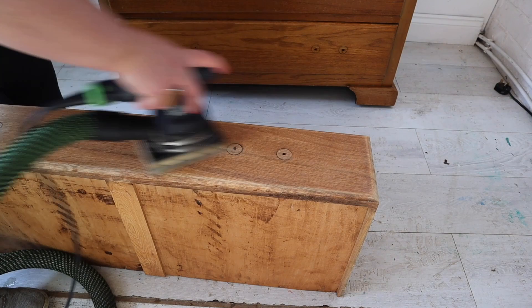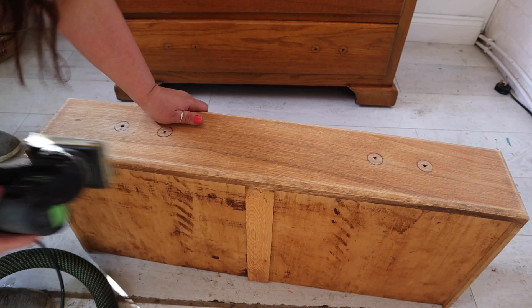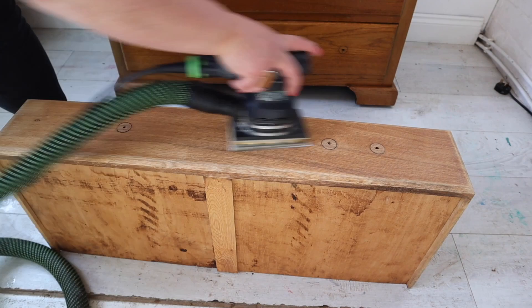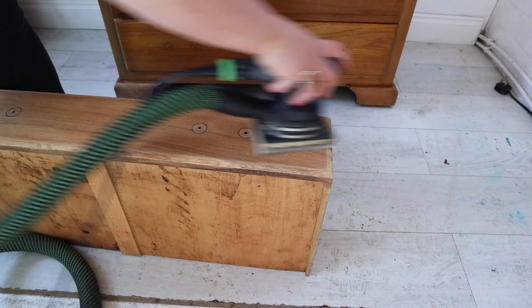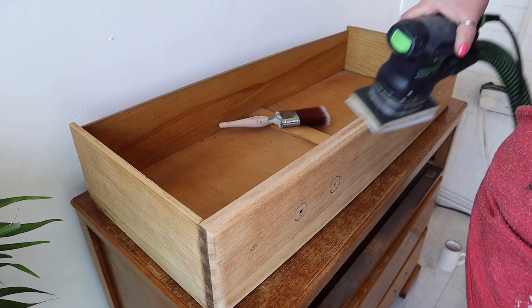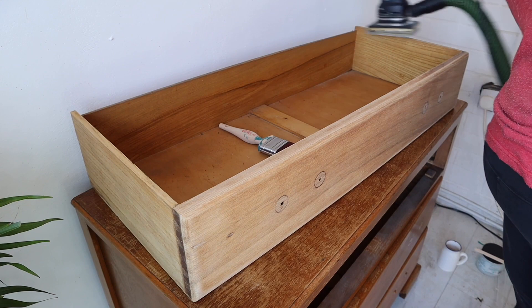My initial idea for this piece was a two-tone effect — a little bit of original wood grain on the drawers as a feature, with the rest painted in a silk colour. But I changed my mind as the piece evolved, which often happens. As well as keeping the sander nice and flat for an even paint wash, I'm also sanding the top lip of the drawers so the paint wash looks cohesive and adds a little bit of detail.